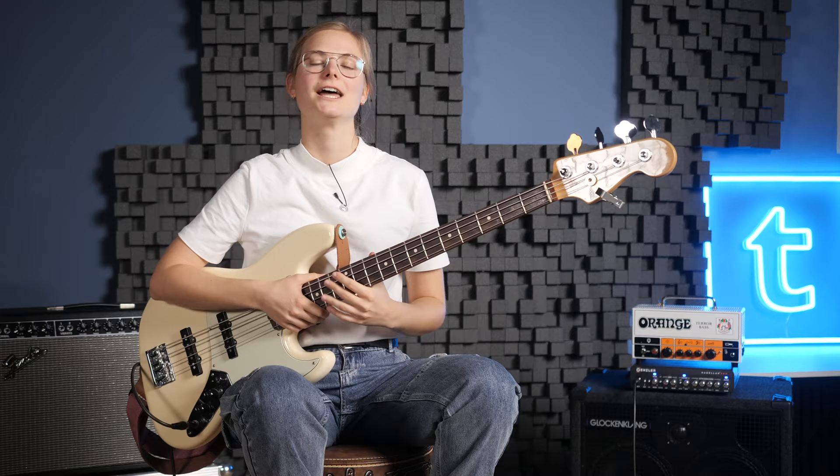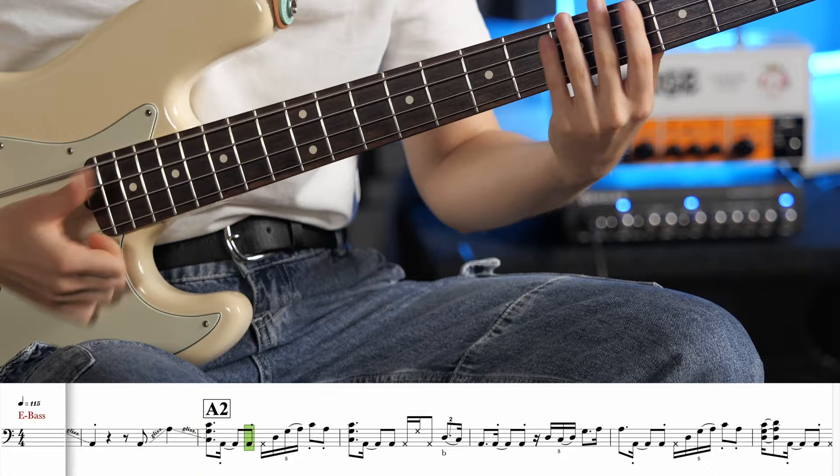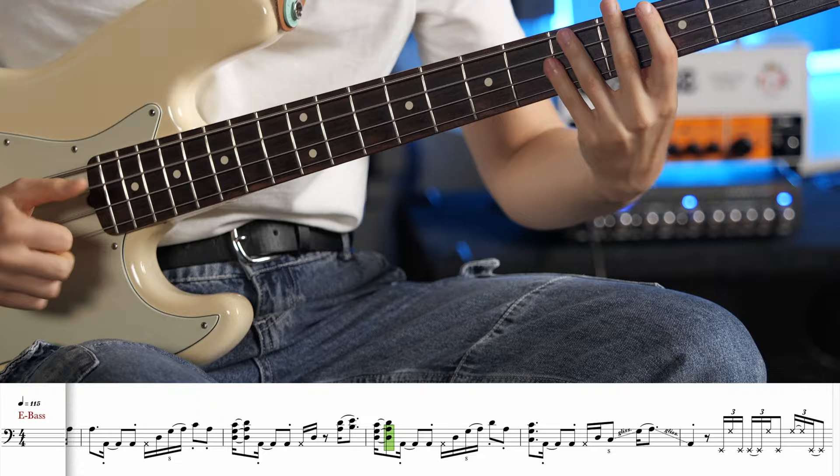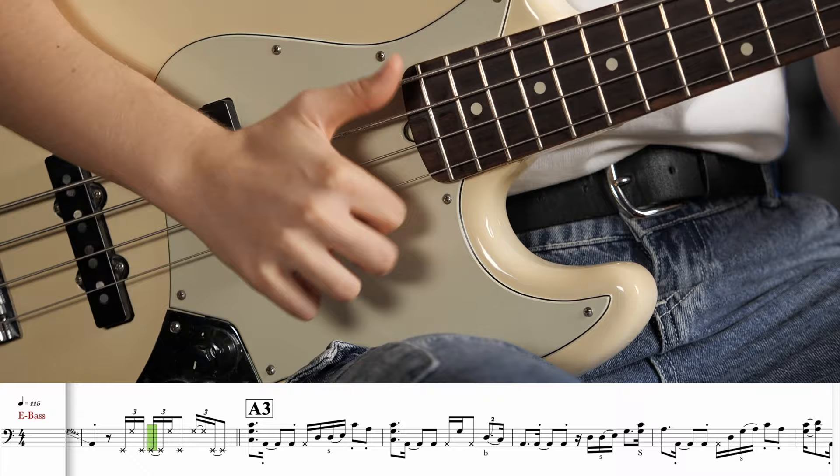The last lick of the day is in the song Rampage. Let's have a listen. Let's also check this lick a bit slower.